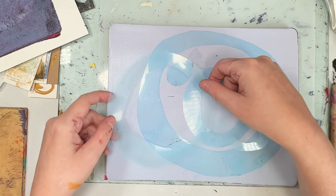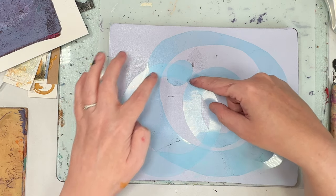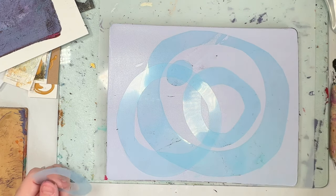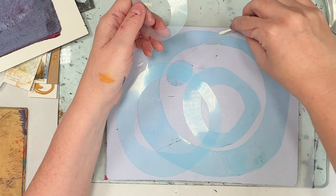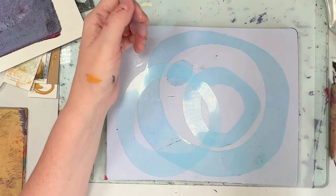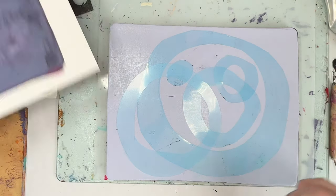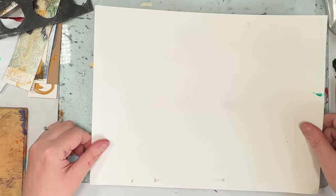I'm just deciding where to place them, and I thought it was important to show you that a lot of these processes aren't just bang bang bang. I sit and think about it, stare at it a lot, and move things about. When I was laying these stencils out I obviously want a nice strong composition, but I also want the space within all these hoops and that circle to show — I want there to be gaps.